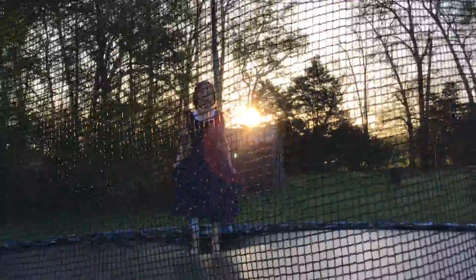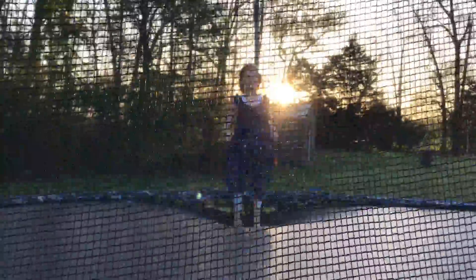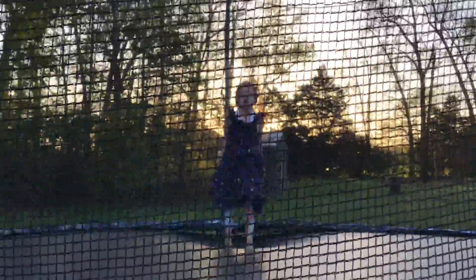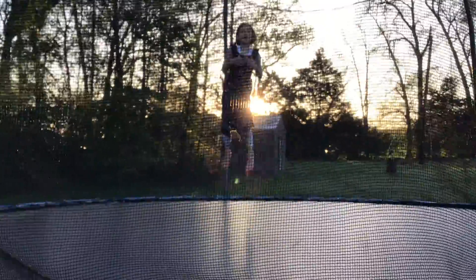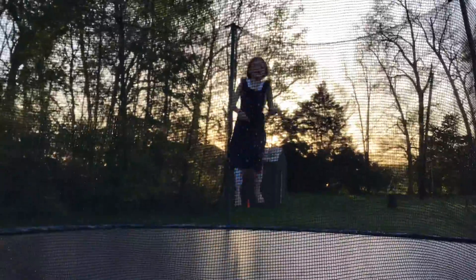And you might need your dad or mom or your brothers or sisters to help you if they know how to do a front flip. Tell them to hold onto your stomach and push your legs forward, so I put my stomach forward like this.